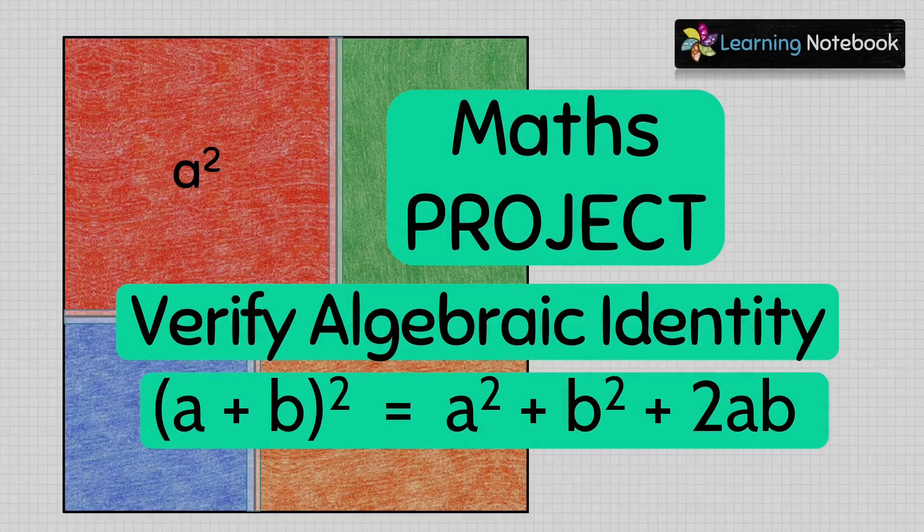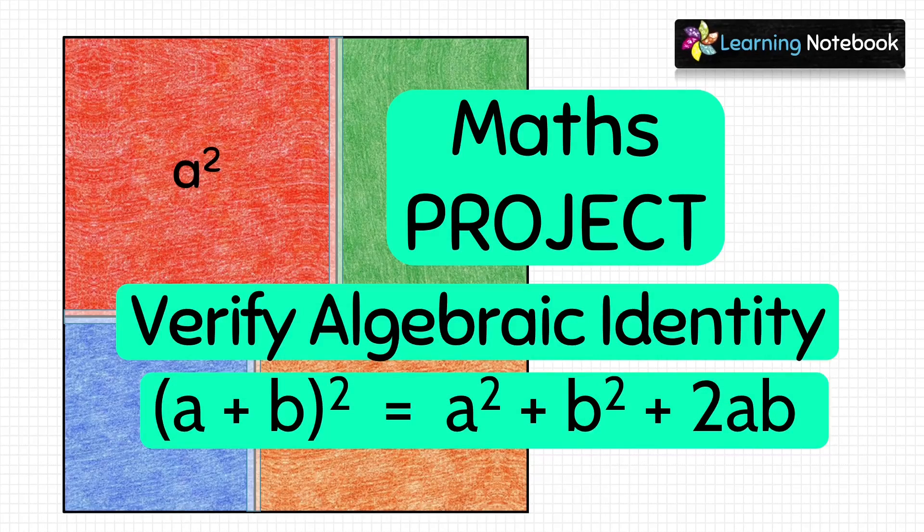Hello students, welcome to our channel Learning Notebook. In today's video, we will do a maths project to verify algebraic identity a plus b whole square equals to a square plus b square plus 2ab.